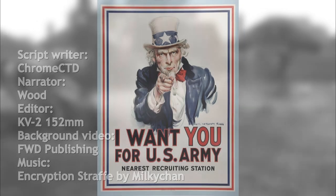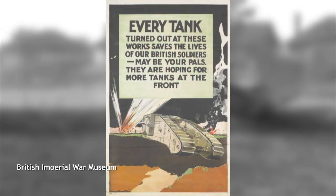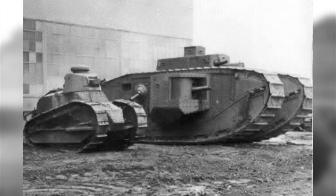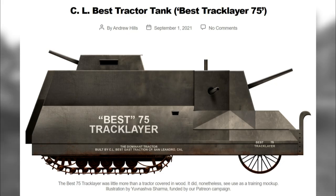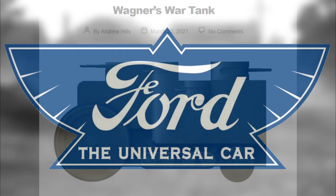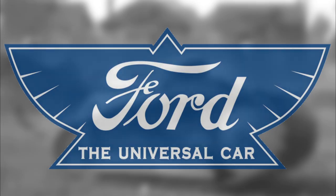When the US entered the First World War in April 1917, it did so without any tanks in its inventory. Although compensatory measures would be taken, including the use of British and French tanks in action and the modification of the Renault FT design to American standards, several American companies also attempted to design and produce their own tank designs. One such company was Ford, at the time more known for their automobiles than military vehicles, and one such design of theirs was the Three Man Tank.